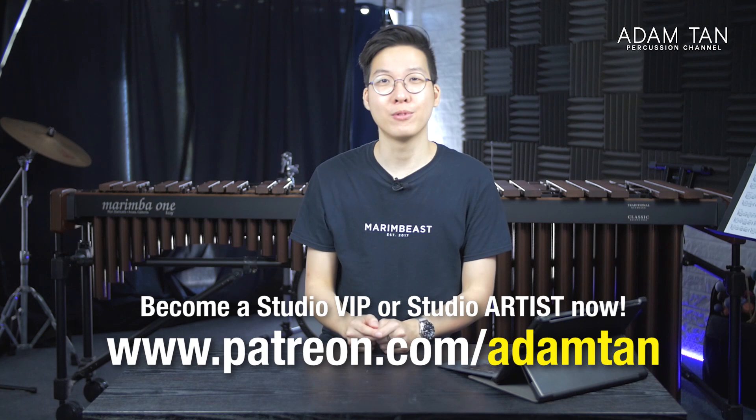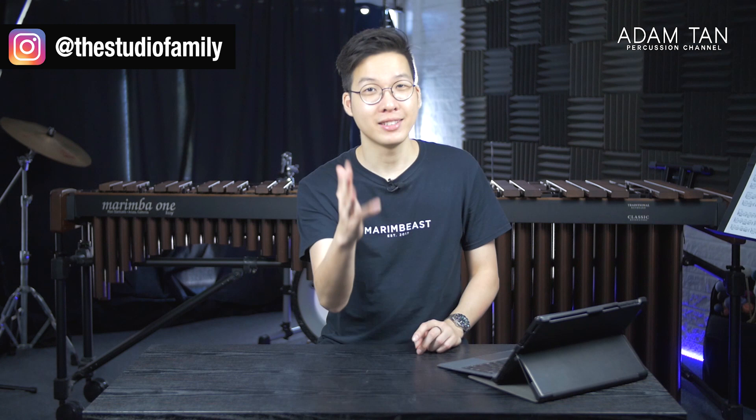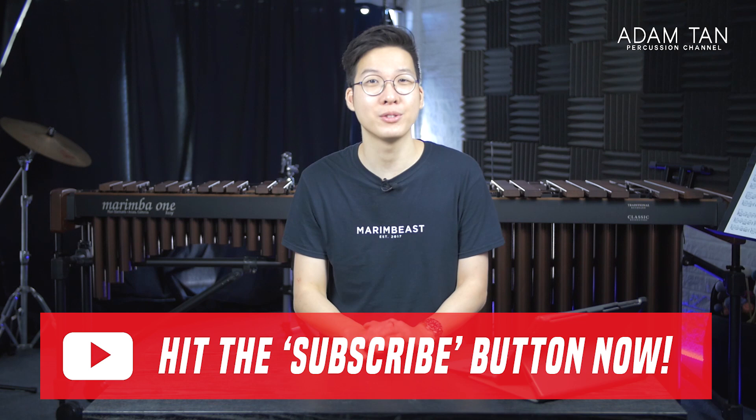Welcome back to the show once again. I hope you've been well and staying safe, especially during this time. I know it is improving in some parts of the world, which is great. I'm always trying to improve the quality of my videos, so I'm experimenting with this new shot style with a desk — going full unbox therapy in today's episode. If you're new here, please hit that red subscribe button below and the notification bell to know whenever I upload a brand new episode.